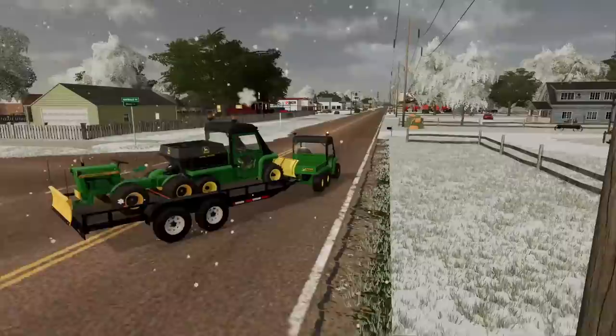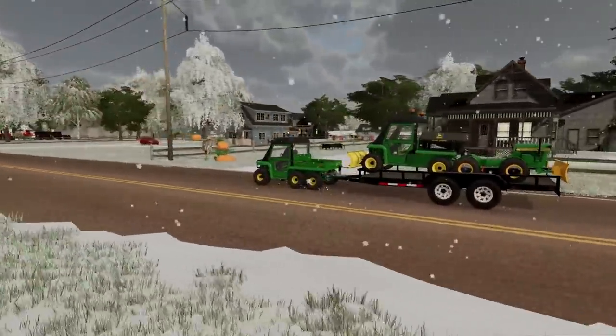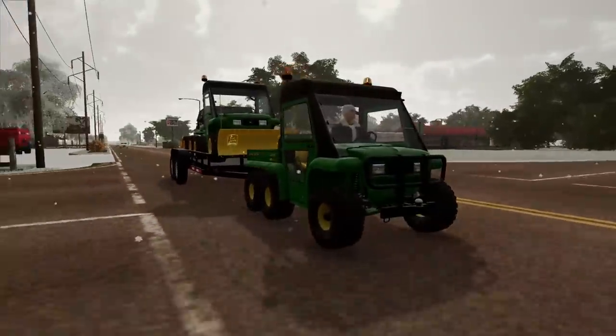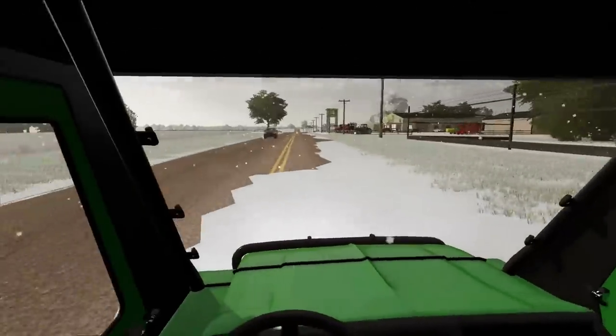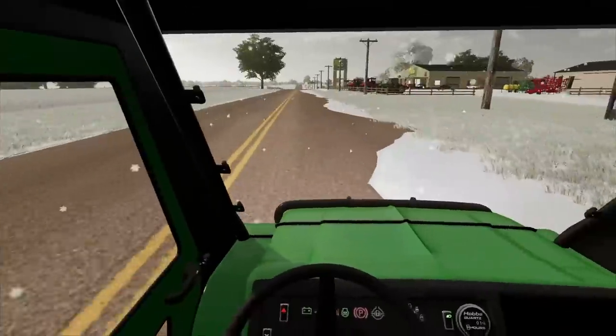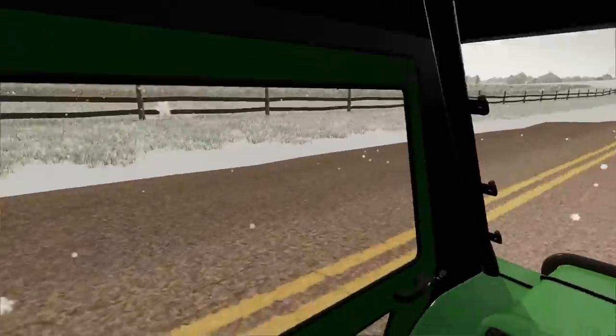Our trailer is slightly too big for this Gator but we make it work — it's a 6x6 with a bit of power. Snow is drifted all over the roads. The snow plows should be out soon but we're heading to the residential area first. We've got the heat cranked in the Gator, it's a comfy ride — better than being out in the cold.